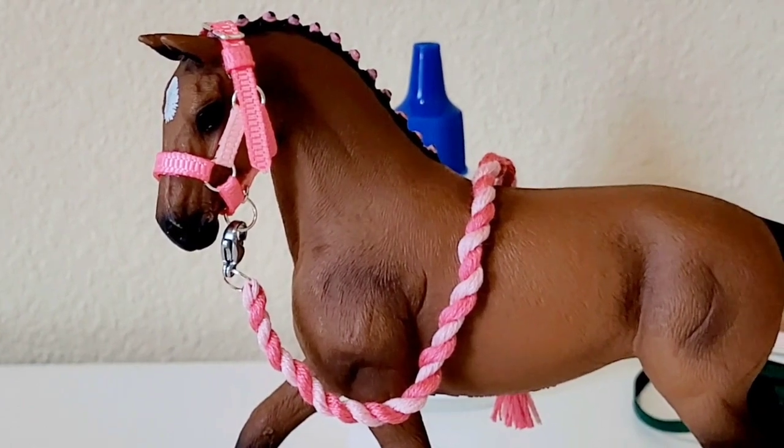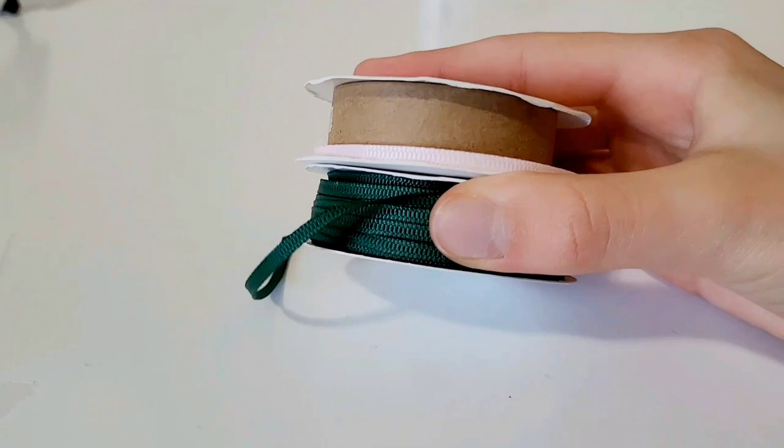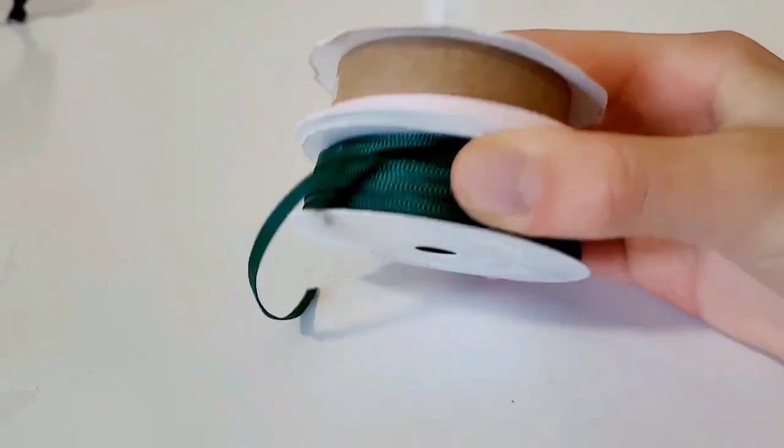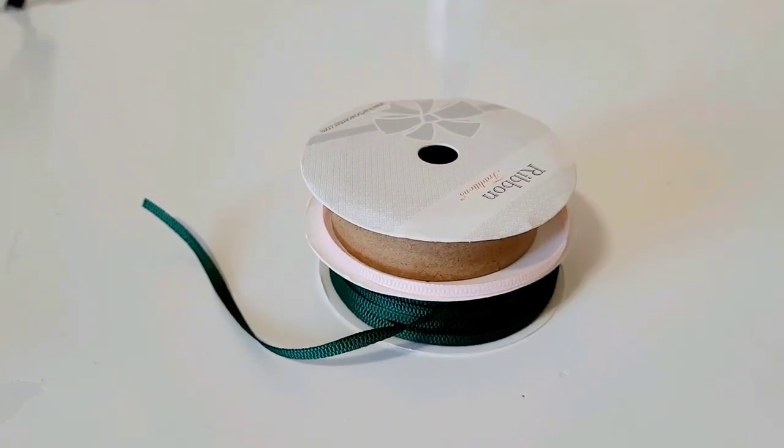To get started, here are the materials we'll need today. First, one-eighth inch grass green ribbon or satin ribbon — your decision. I'll be using two colors today: forest green and light pink, which I think is a good combo together.